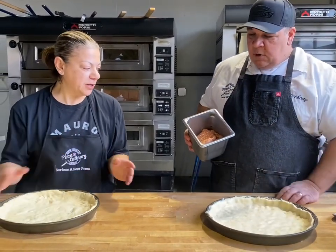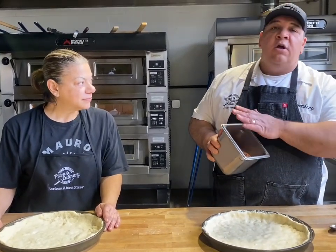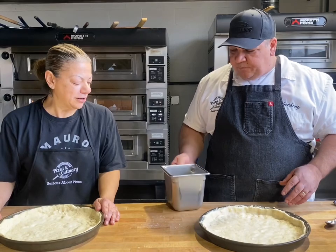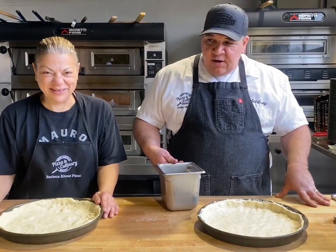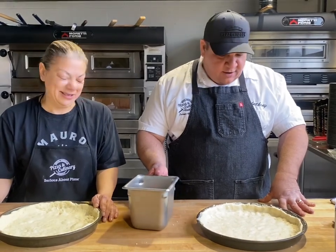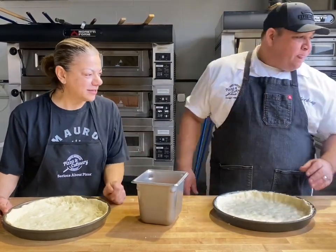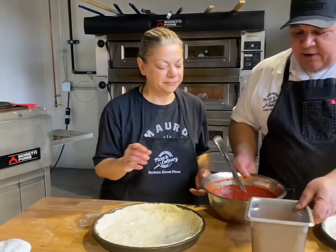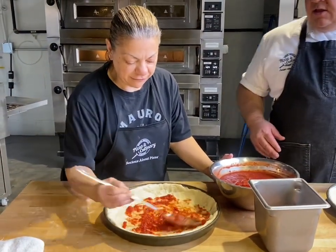In Chicago, sausage is raw — they put raw sausage in their pizza, unlike New York or really anywhere else in the world where it's cooked. To apply it, Michelina moistens her hand with sauce, grabs a bunch of sausage, then uses a pinch technique — thumb and forefinger, a little less than an inch — and places it down. I like to put a little layer of sauce on the bottom first, just enough, and then apply the sausage.